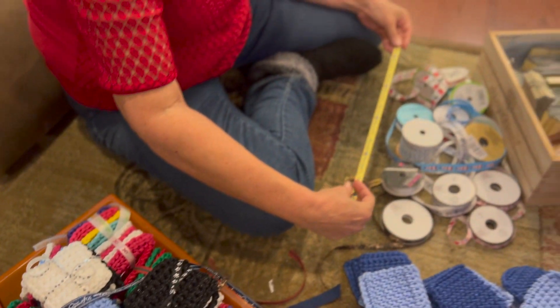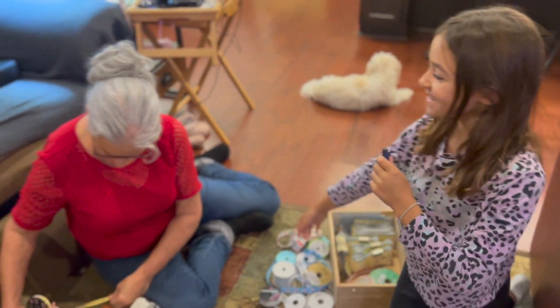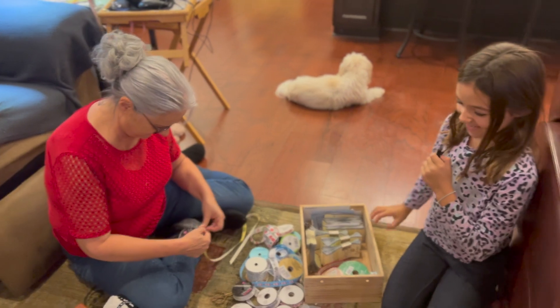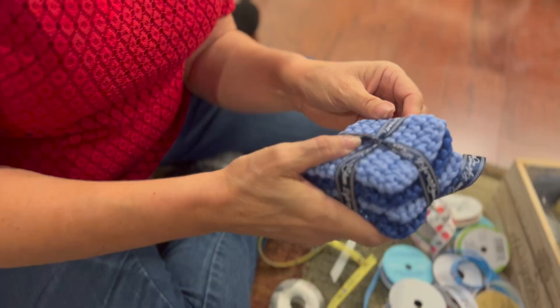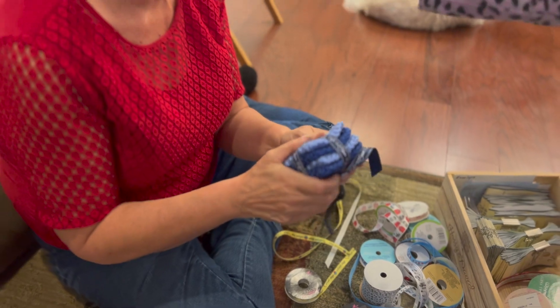Hey guys, welcome back to my YouTube channel. Today I'm at my grandma's house and we are making some dishwashing sponges — or you can use them in the shower to wash your body.